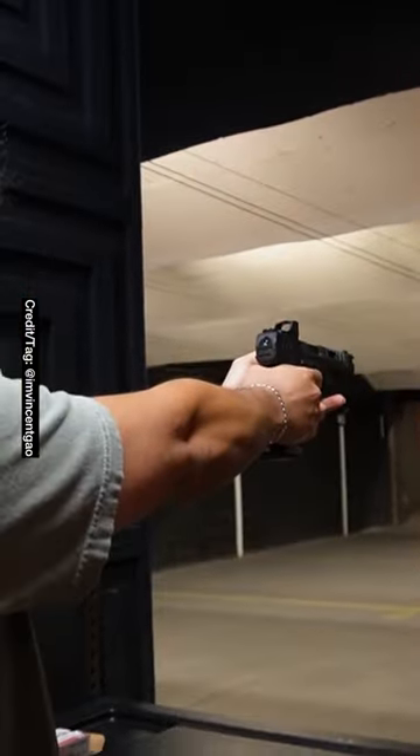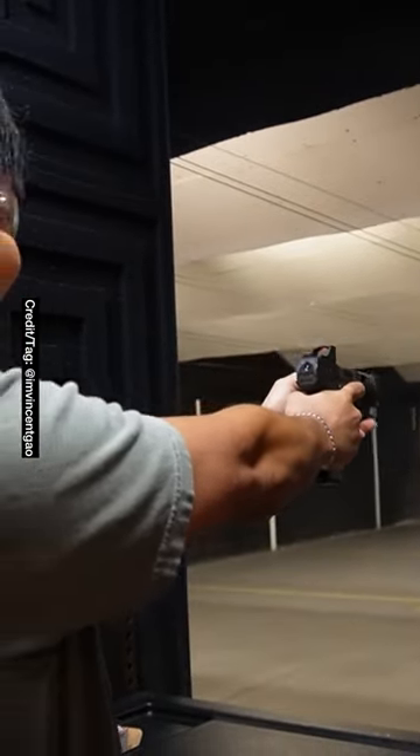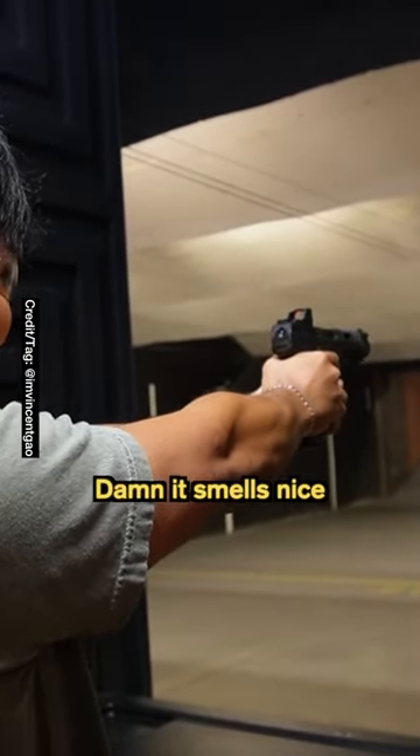Alright, here we go. Damn, it smells nice.